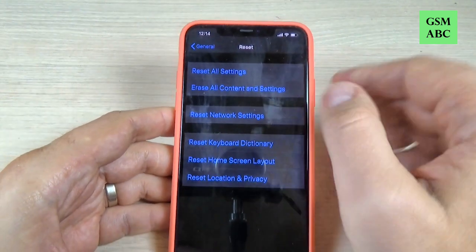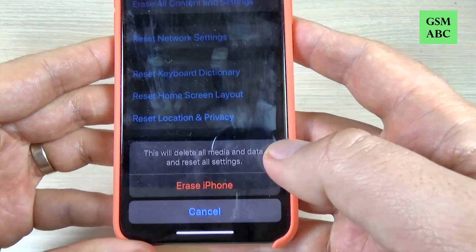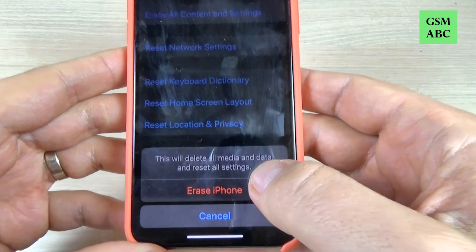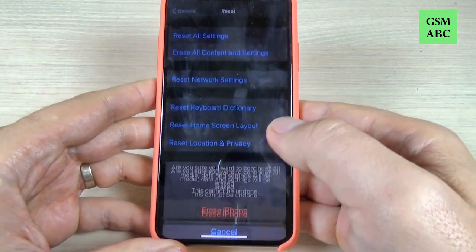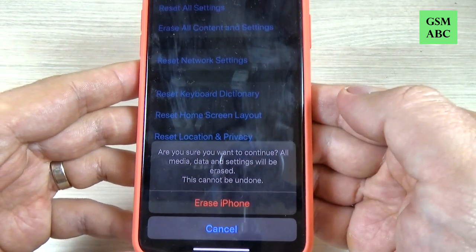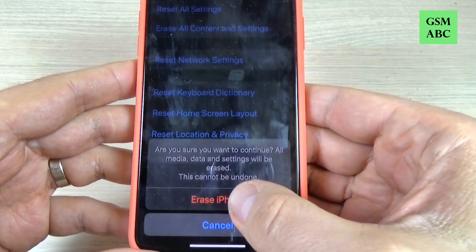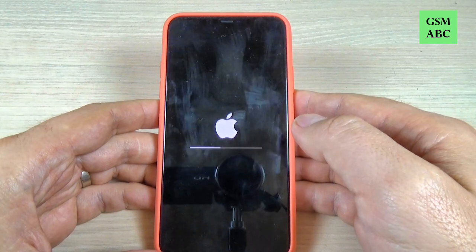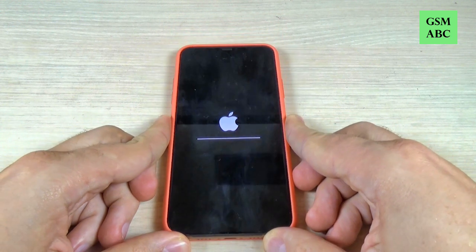Just press on Erase All Content and Settings — this will delete all media and data and reset all settings. Press Erase iPhone, confirm that you want to continue, and press Erase iPhone again. Now you must wait until your phone restarts.